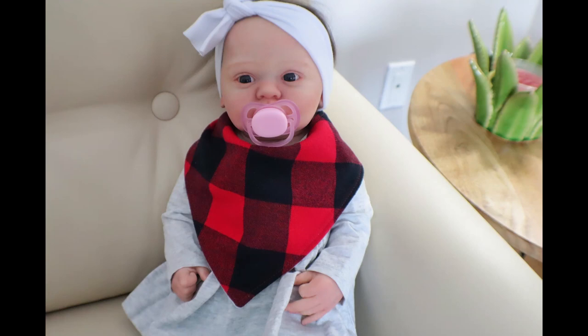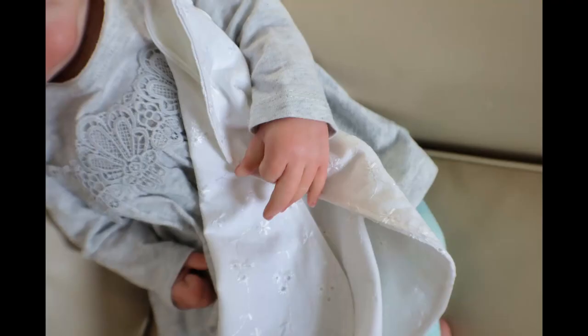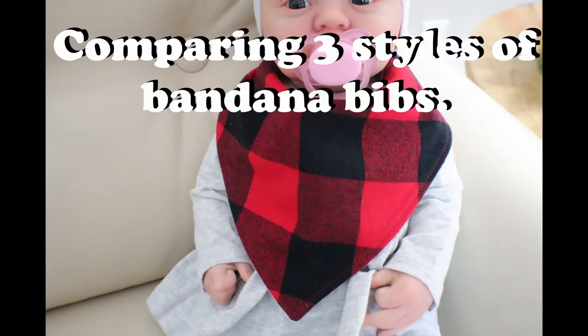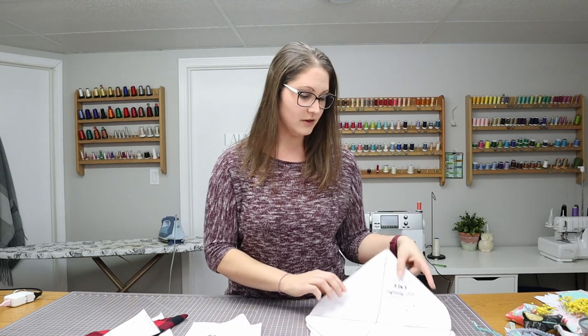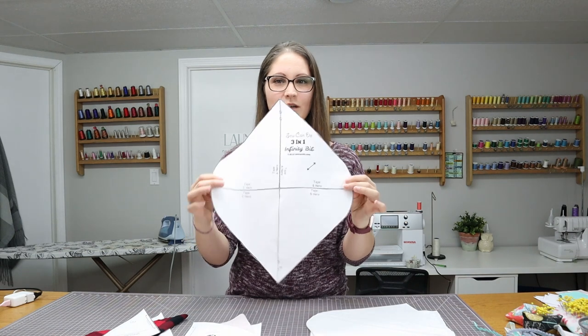I'm Stephanie and welcome to So Many Things. Today we're doing a little comparison on bandana bibs. There are so many different styles out there that it's hard to narrow down to just one. We have three of the most popular styles from Pinterest: the traditional triangular bib, a rounded cowl style, and an infinity style that folds over and is multifunctional.